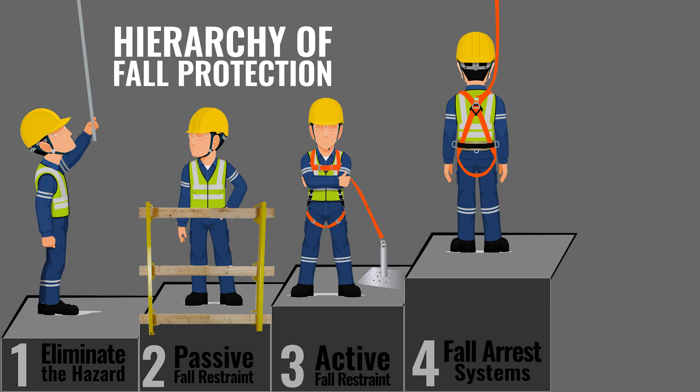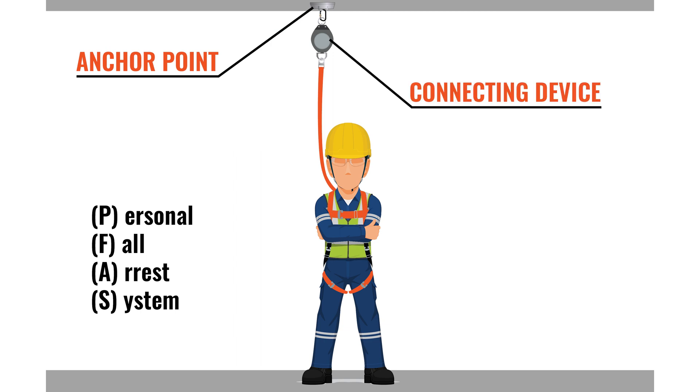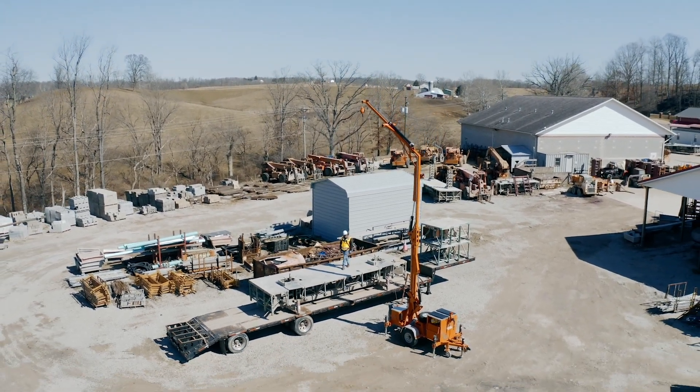Number four is fall arrest. Fall arrest systems are designed to protect workers where a fall hazard does exist. The goal is to utilize equipment to minimize swing fall, free fall distances, and arresting forces to the body of the worker. The worker is going to be attached to a PFAS, which is a personal fall arrest system. This system is going to include an anchor point, your connecting device — which could be a self-retracting lifeline, a lanyard, or a VLA (vertical lifeline assembly) — and the body wear, which is going to be a full-body harness. In this situation where the worker can fall, when a fall occurs, all the components of the personal fall arrest system work together to arrest the fall and minimize the impact to the body of the worker.